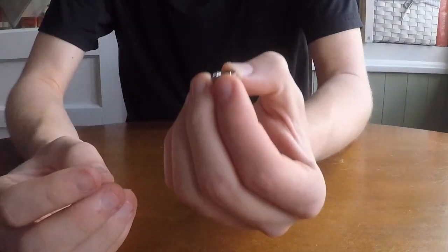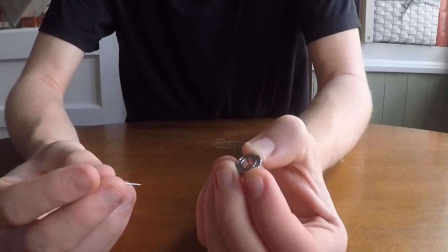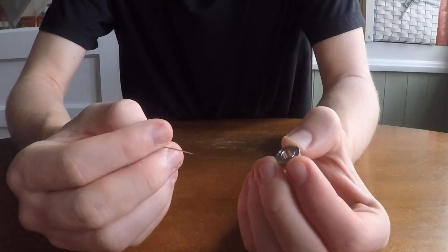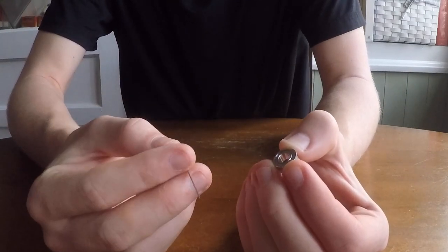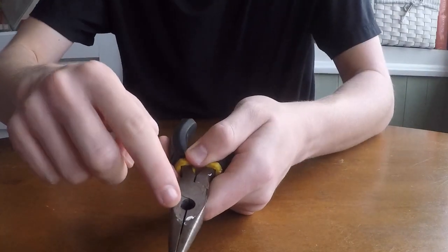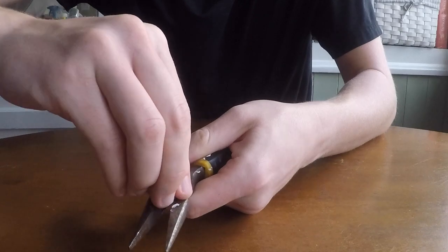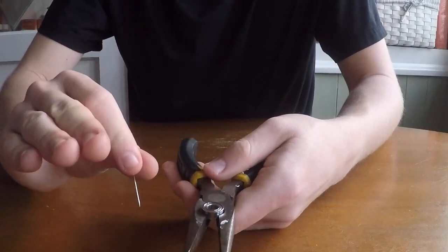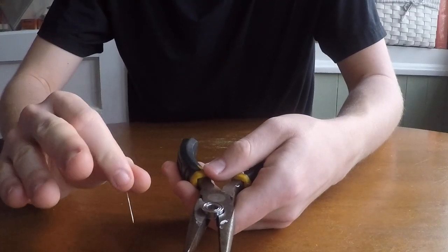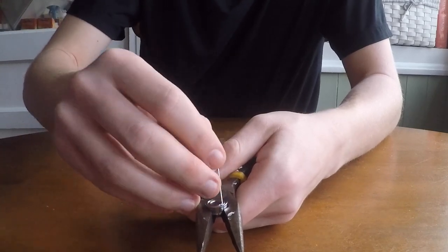Now this is where my life hack comes into play. Most people would just grab the bearing with their fingers and try to poke at it, but this is so annoying, and if the needle slips and pokes your finger, that's going to suck. So we're going to take our needle nose pliers with the circular cutout, open them up a little bit, and just slide the bearing right in there. Gently hold the bearing — don't squeeze it too tight — and then you can use your needle without being afraid of poking yourself.